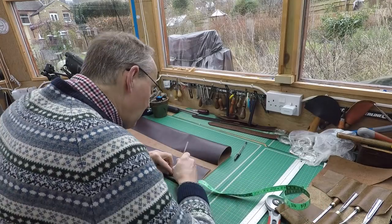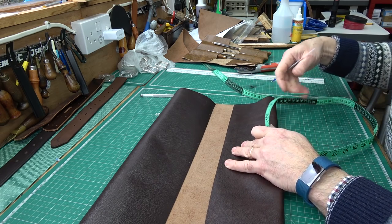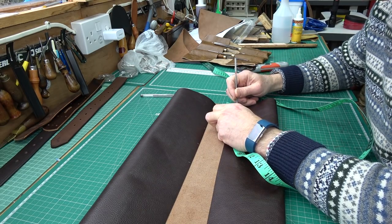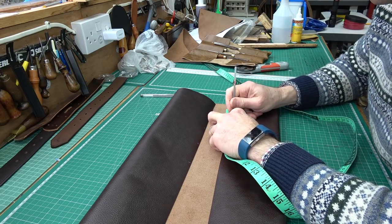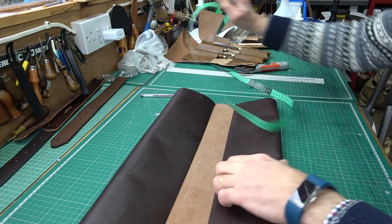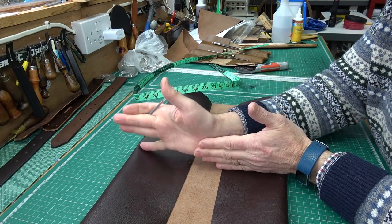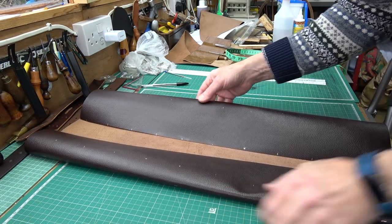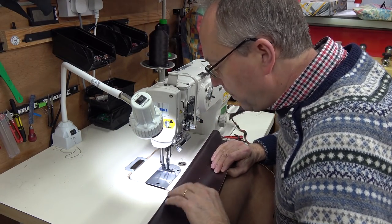Working off the top edge: two and a half, five, seven and a half, ten — those are the first four pockets on this side. For the staggered row, leave an inch and a quarter first, then start the two and a half inch wide pockets: two and a half, five, seven and a half, ten, and so on. The pockets will be staggered so the blade in one pocket can rest on the seam. That staggering is very important — and now I'm all marked out ready for the machine.